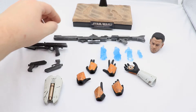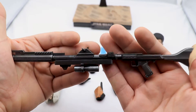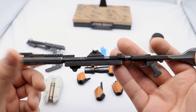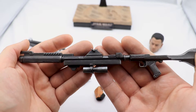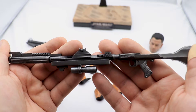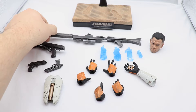Now taking a look at the DC-15A rifle — it's a big piece. It's very nicely sculpted and weathered with dry brushing, and it looks like it's been through a scuffle or two. There are no movable parts, but it is very heavy. If you have or are planning to get a Commander Cody, I'd advise caution when displaying him with this piece as it might negatively impact the joints and articulation points of the figure over time.